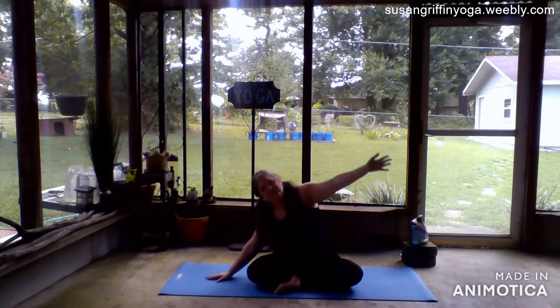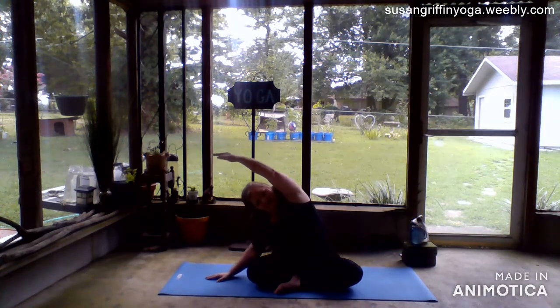Take three full breaths here. Slowly and gently bring yourself up to a seated comfortable position, letting your head and neck be relaxed. Once you are upright, drop your left hand to the floor, take your right arm over your head, push off and go to the opposite side.